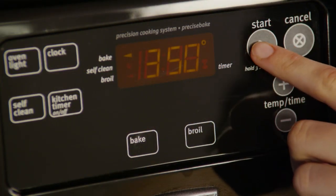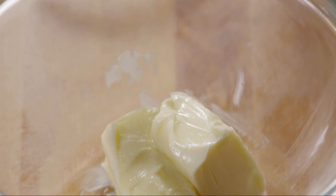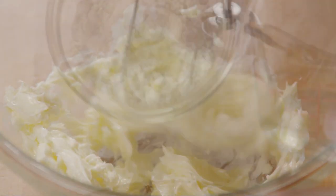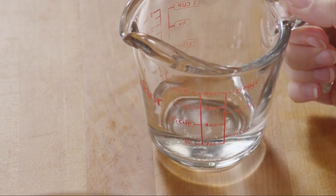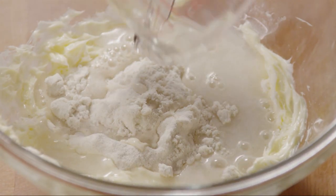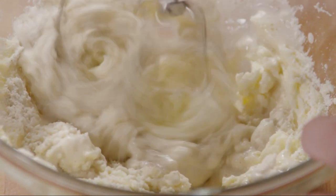Start by preheating your oven to 350 degrees. Then place half a cup of softened butter into a medium bowl and beat it until it's creamy. Then add a third of a cup of masa harina and a quarter cup of water, and beat the batter until it's well mixed.